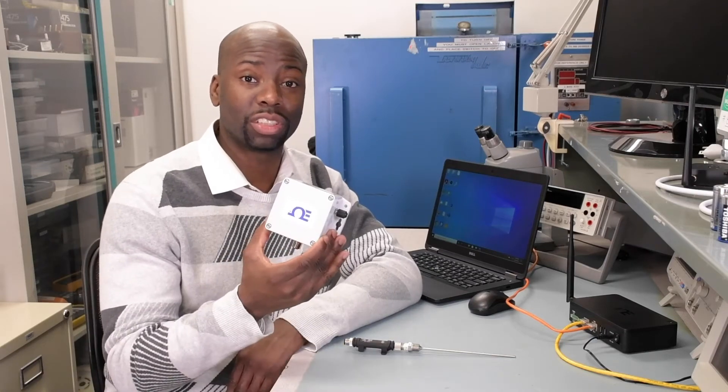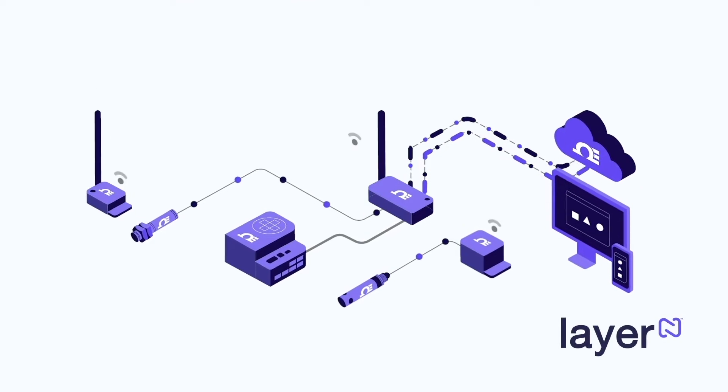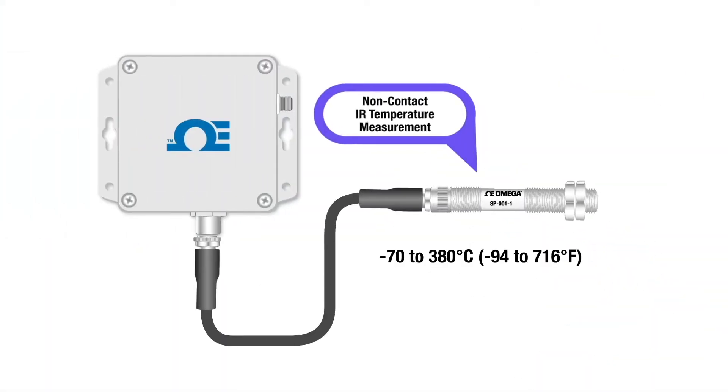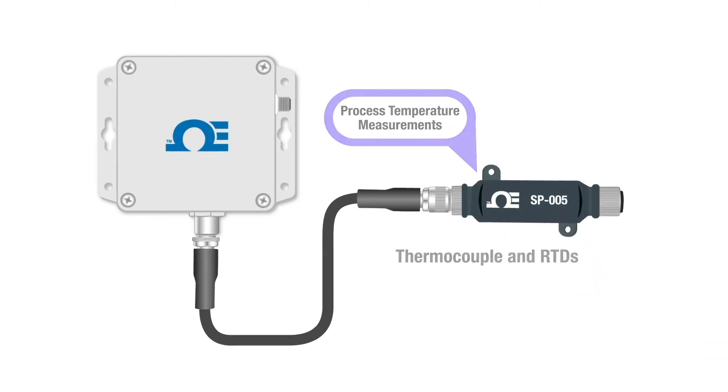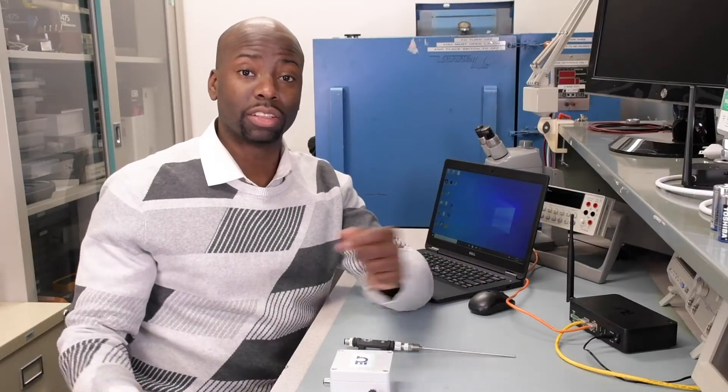New from Omega is the IF-006 wireless smart interface, part of the layer-end smart sensing ecosystem. The IF-006 offers seamless modular connectivity, making it possible to easily create a customized wireless smart sensing solution for just about any application. And that's just what we're going to do today, so stick around.